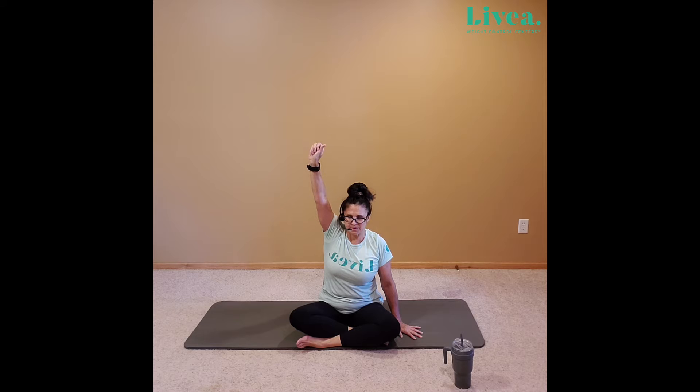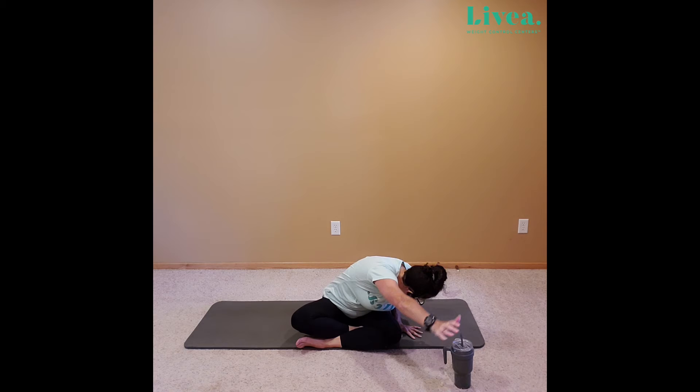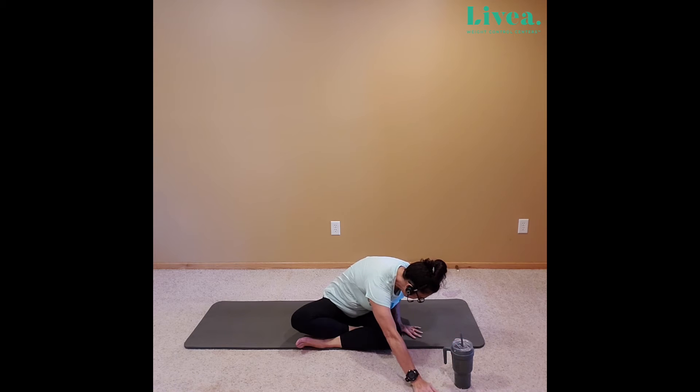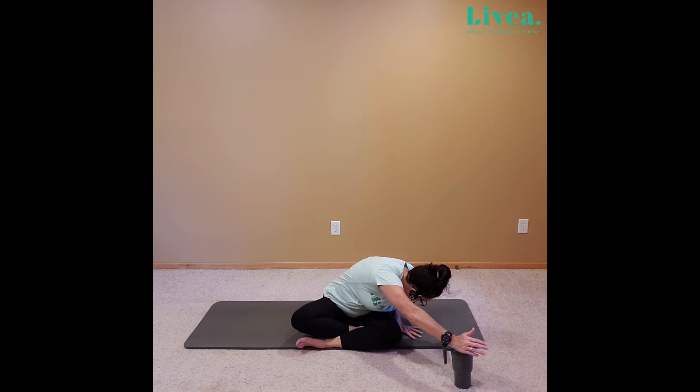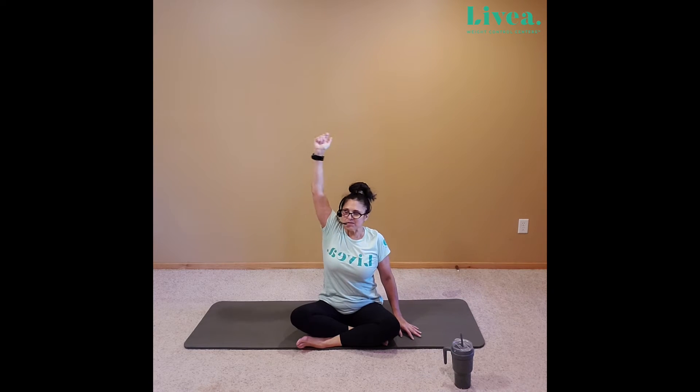And then let's take our left shoulder to the right knee. That arm can come over, bicep can cover the ear, the arm can come down — whatever feels good for you. Inhale, lift. Exhale, let that left arm drop down.